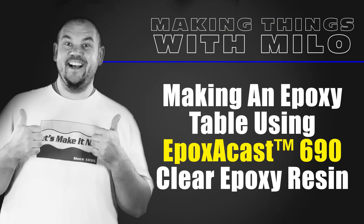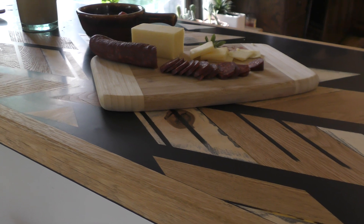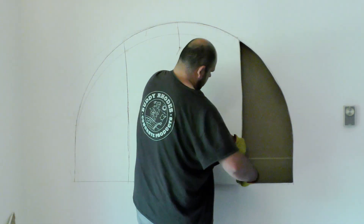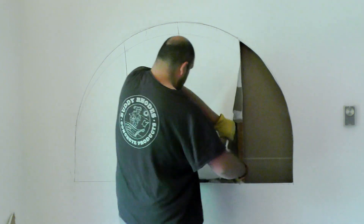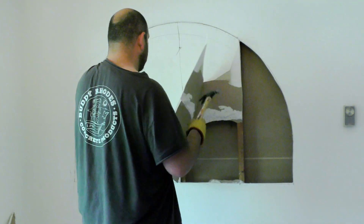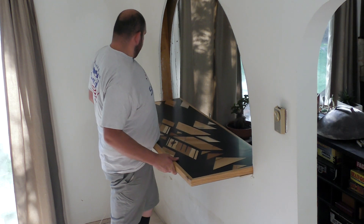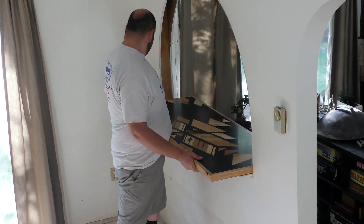Today I'm going to show you how to make an epoxy tabletop using the EpoxyCast 690 Clear Epoxy Resin. This project came about because of the need I had for opening up a wall between the living room and the kitchen. I wanted to put some kind of slab there so we can sit on both sides for eating breakfast, so I decided to make my own.